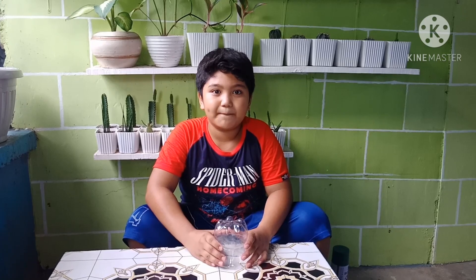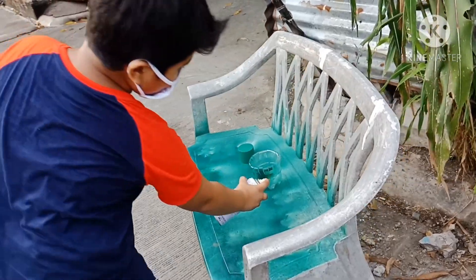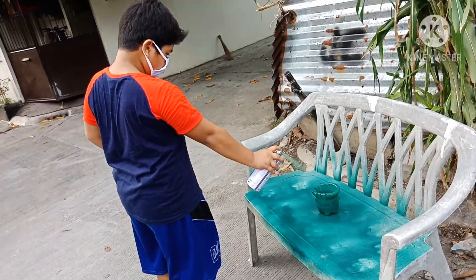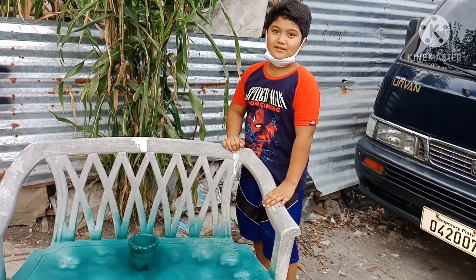Now it's ready to spray paint. Let's wait until it's dry.